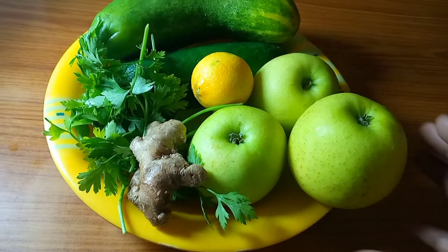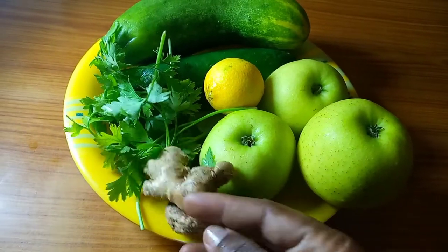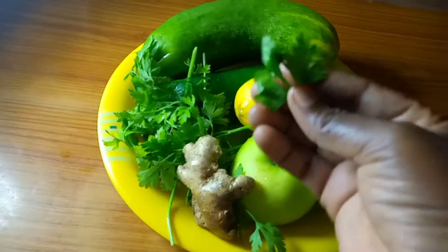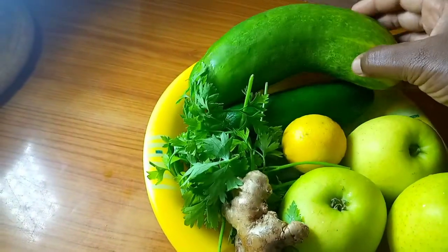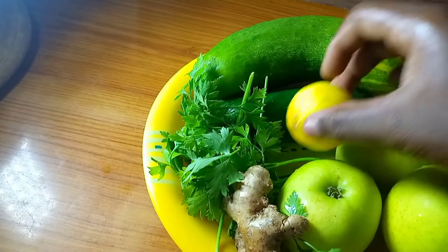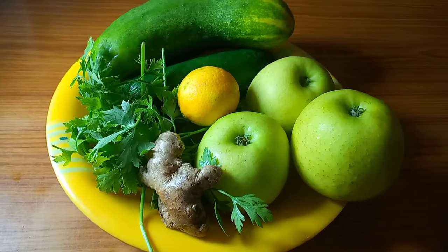In this video I'm going to be using an apple, some ginger, some parsley, some cucumber, and of course some lemon. So let's get right into the video.